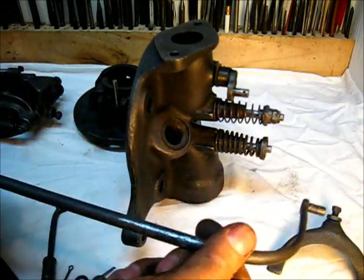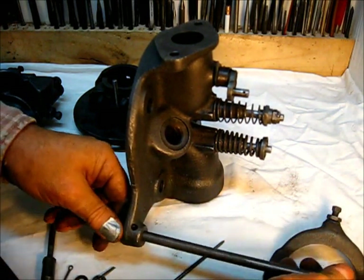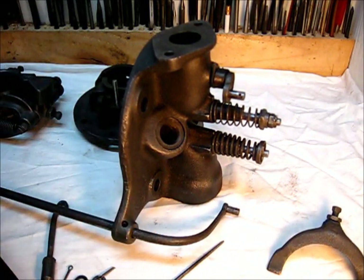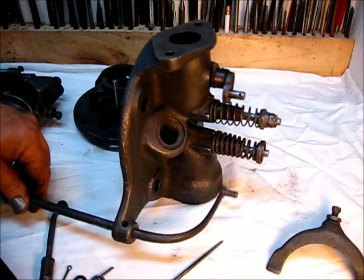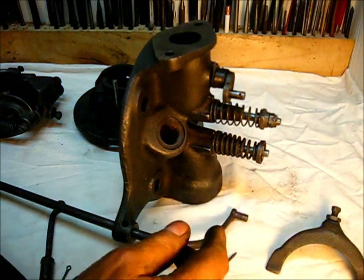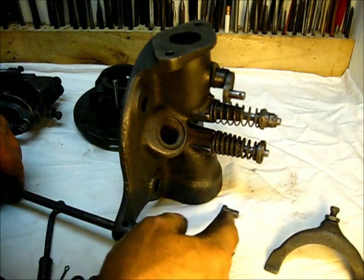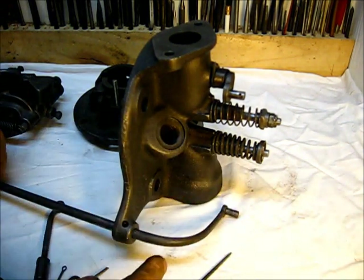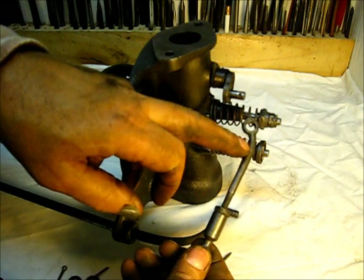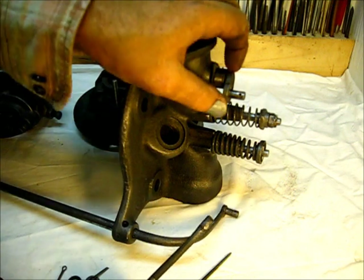Now it's good and free. To show you where that goes out here on the workbench — this thing goes up and down, that's the way it works. This is a one-piece long rod; the long governor rod is the way they refer to it. The shoe goes on the other end — we'll get back to that in a little bit.